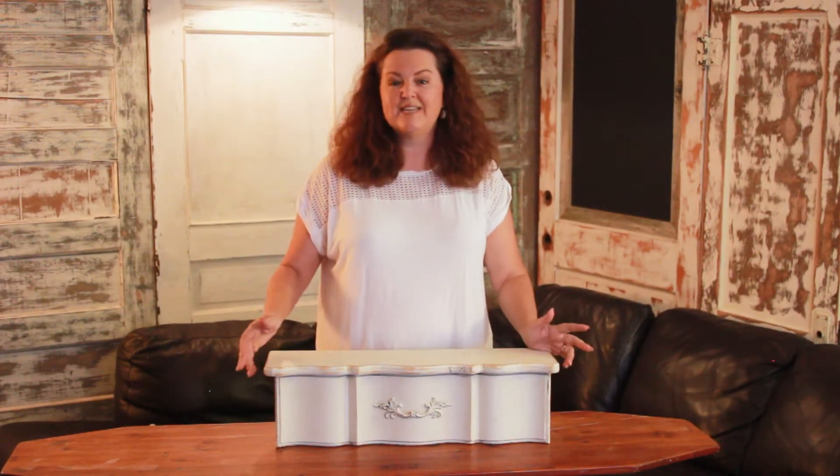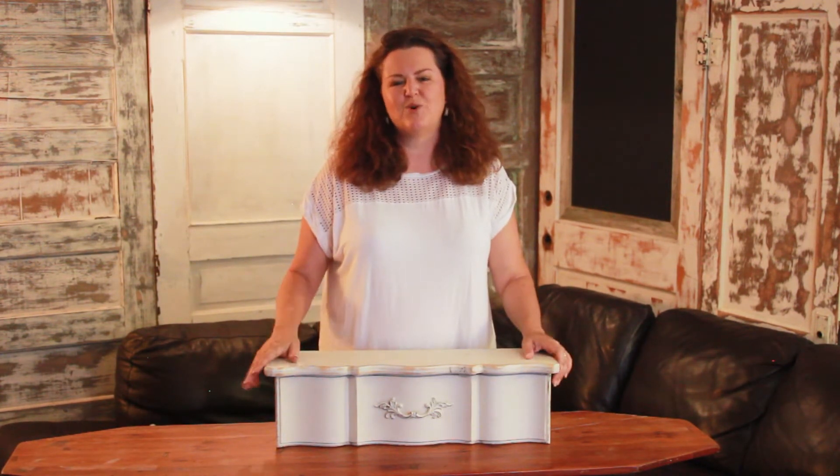I really hope you enjoyed this video. If you would like to see more of my repurposing projects please subscribe to this channel and turn on the notifications. Please leave a comment about this video and let me know how you have repurposed old dresser drawers.